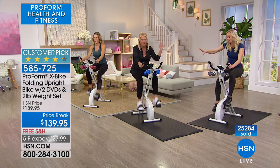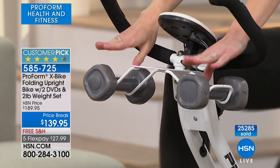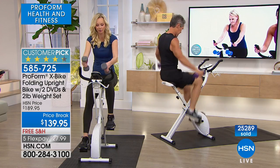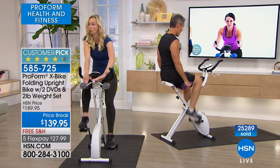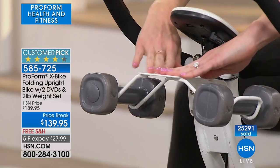Two two-pound weights come with it — not an add-on, not an extra feature. They nestle right here so it's easy to pick them up and do whatever you want for arm exercises. There's also a little ledge right here — you can put your water, your remote control, your baby monitor, your phone, and just surf social media. Whatever you want, you put it right here.